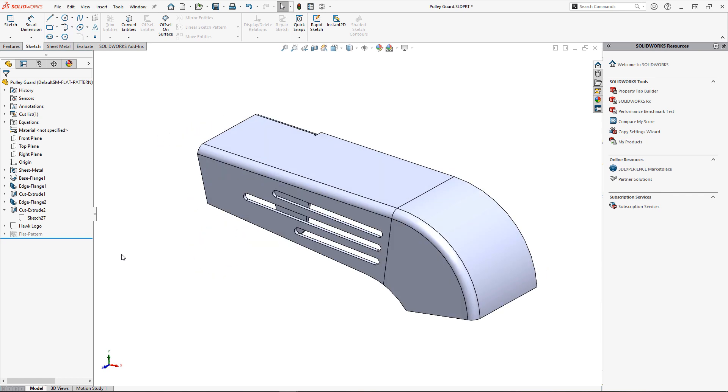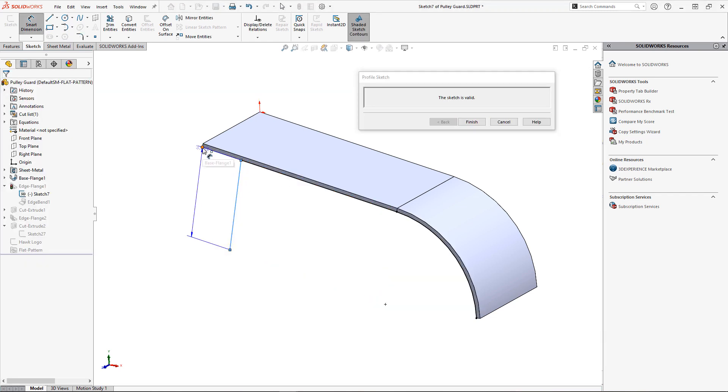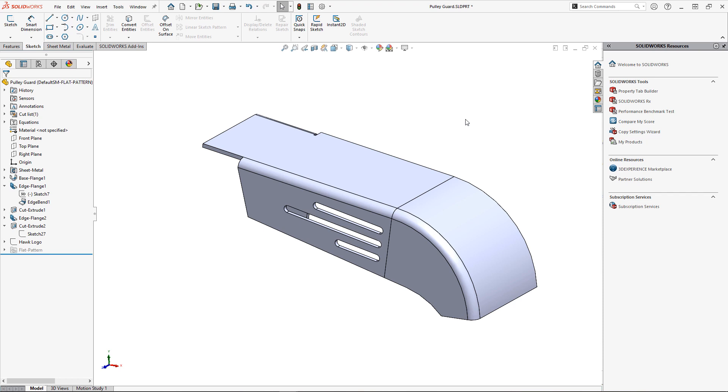If I were to do this with another cut extrude, I'd have to edit the slot sketch and redefine the reference edge to maintain the relative position. Being that this is an edge flange on a nonlinear edge, I can instead edit the edge flange and modify the start or end positions by dragging and dropping or even adding dimensions. Once complete, simply click finish and the position of my slots updates as expected — no redefining needed. I also need to add our logo so it can be laser etched from the flat pattern export.